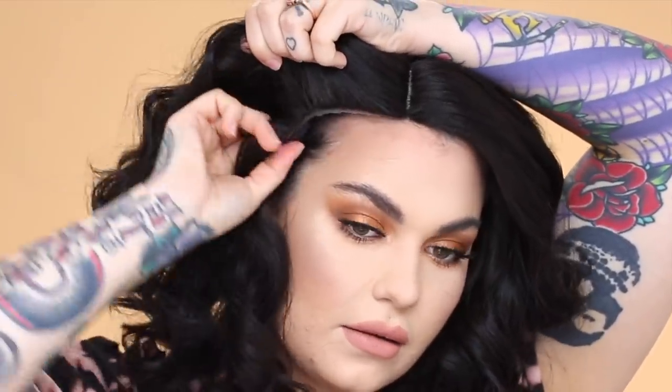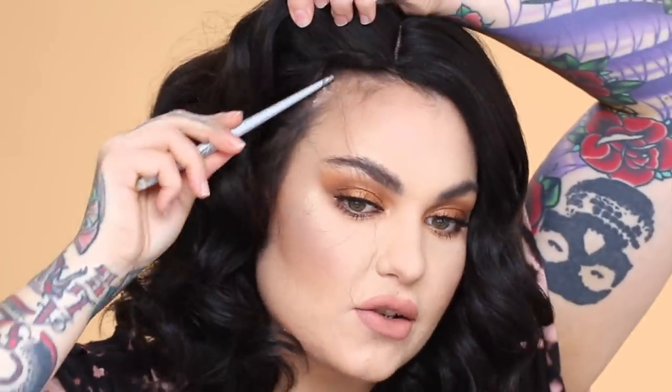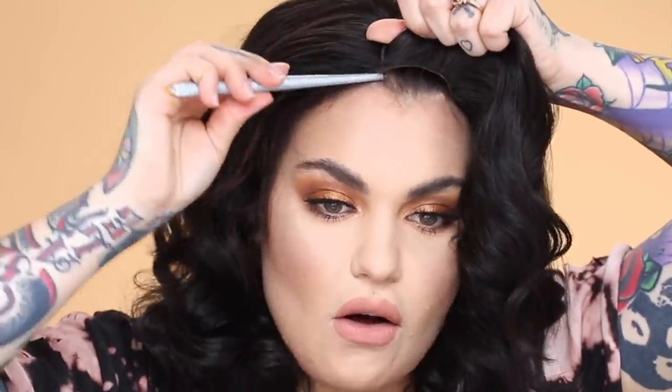Put the wig over the cap — this one is a side part, so I'm twisting her to the side and then grabbing the teeth and sliding it through my hair. If I leave it like this, I personally feel like it looks very wiggy, so I always pull out my hair to get a more natural hairline. I do this with all of my wigs, and a lot of times I do my little behind-the-ear thing.